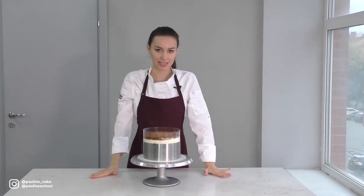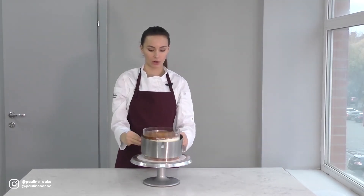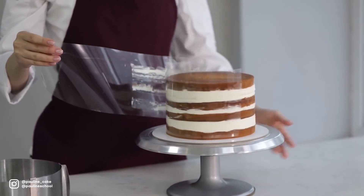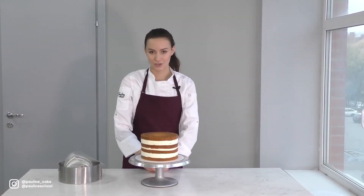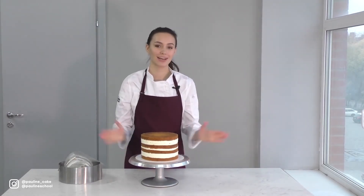Our cake has chilled for two hours in the fridge and now we can take the ring and acetate strip off of it. As you can see, it's really straight, vertical, without an inclination. This cake is a perfect base for frosting and decorating. I hope that with the help of this video, you'll make just as straight and gorgeous a cake as this one.